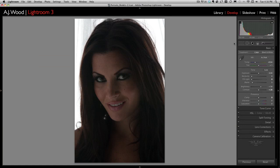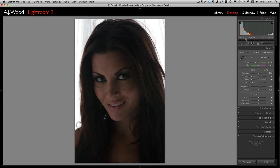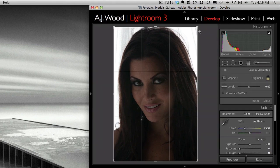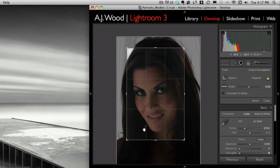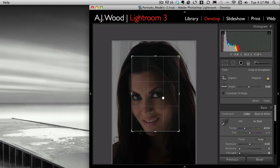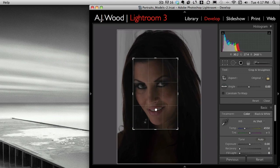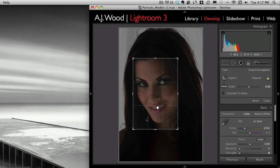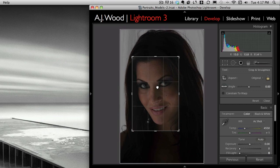You can see on the screen in front of you I have the same image of Harper, and what I'm going to do is walk you through my setup in Lightroom. Let me take a second and zoom in so that you can see a little better. One of the first things I'll do is crop the image and get it lined up the way that I want.